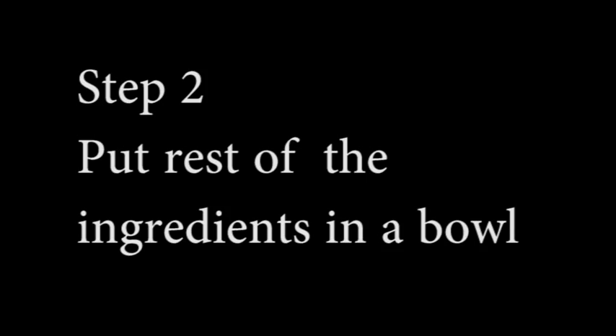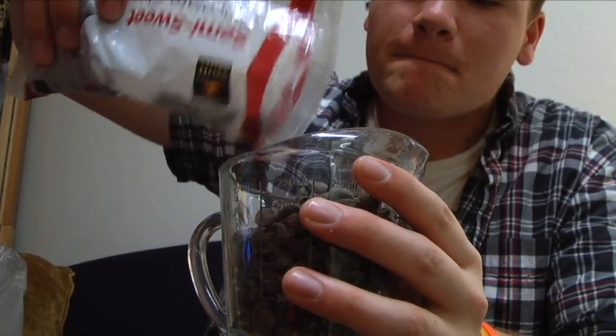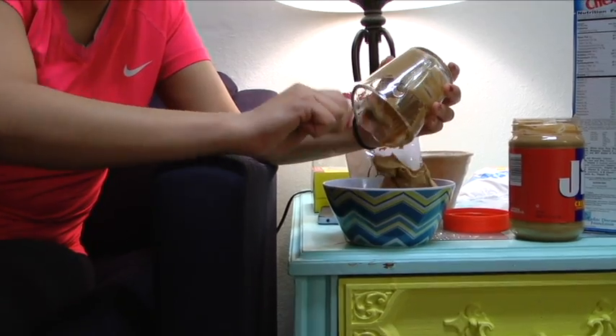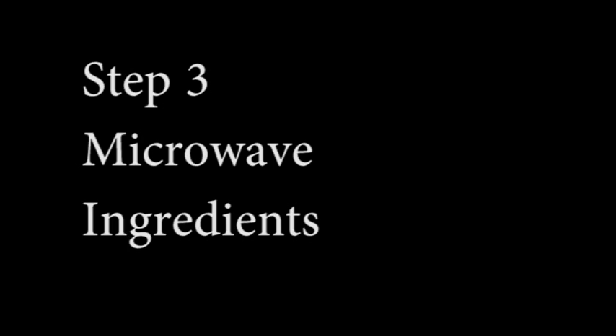Step two: measure the rest of the ingredients and mix them together. First, measure one cup of chocolate chips, a half cup of peanut butter, and a quarter cup of butter. Pour the ingredients into a microwavable bowl. This is also an important part — you have to have that perfect mix of chocolate, butter, and peanut butter. Nothing can be better, so go ahead and plop that butter in there.